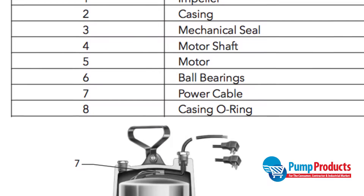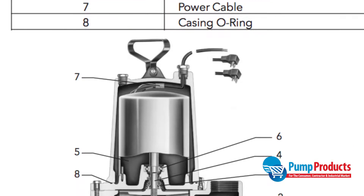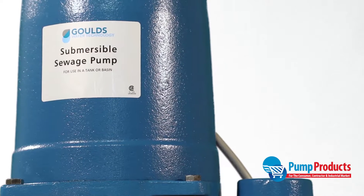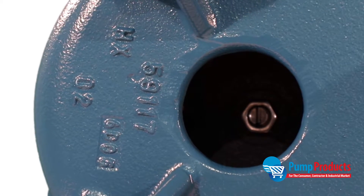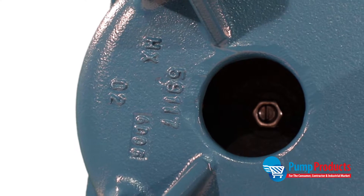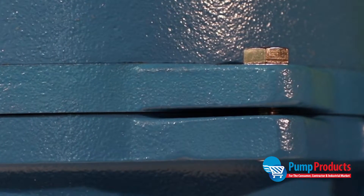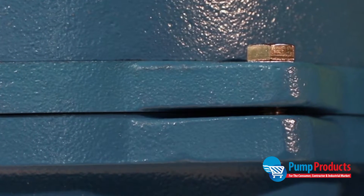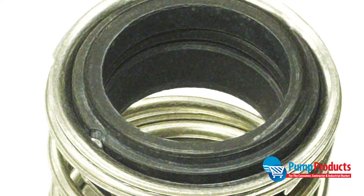The Goulds WS0511B is particularly well known for its sturdy construction. It features a cast-iron body, a cast-iron semi-open impeller with pump-out vanes to prevent clogging, a stainless steel shaft, and 300 series stainless steel fasteners.